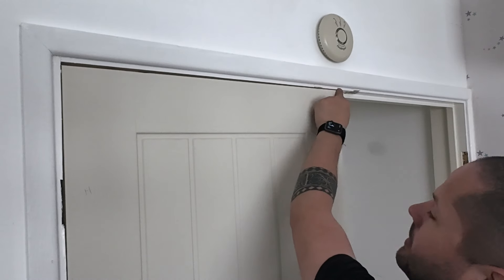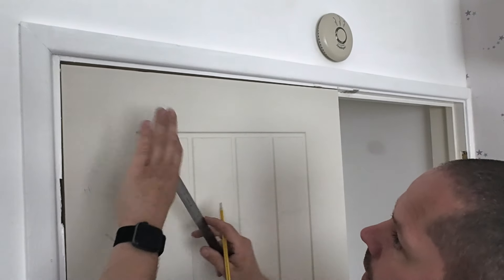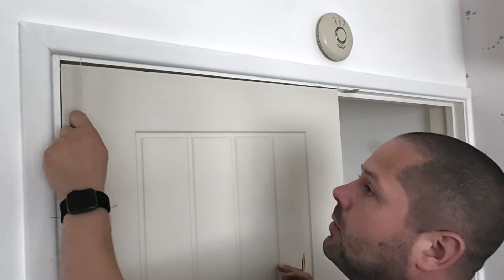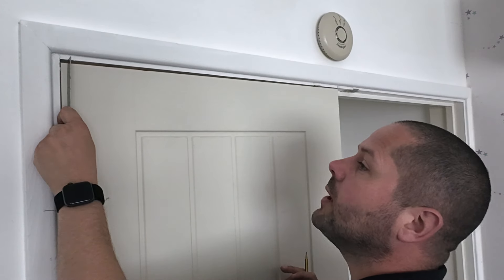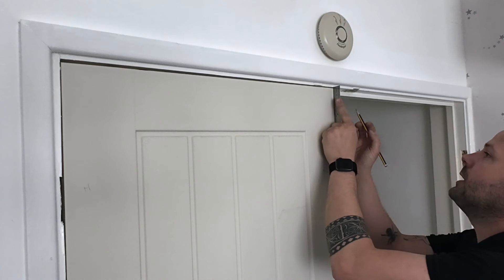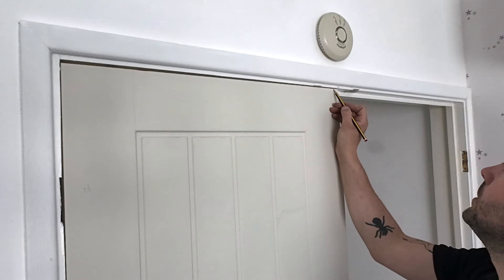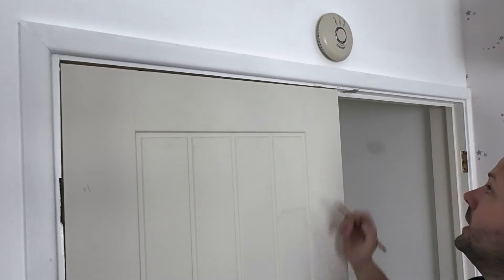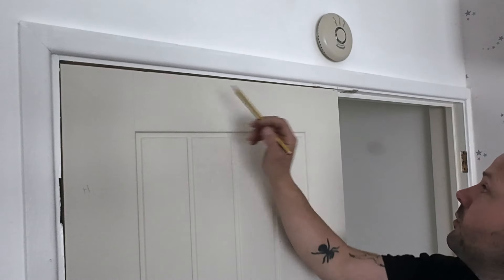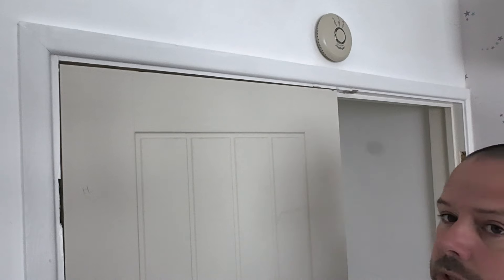The gap here is obviously bigger than the gap here, so this is what we want to get — the same gap right the way across. I'll use a metal ruler because I find it easier and I'll measure the gap. We've got 5mm there and then I'll transfer that mark to here — 5mm. It's not a massive amount but it looks like a massive amount over this distance. So now we need to cut from that mark there to nothing, and then that should scribe our door to suit.